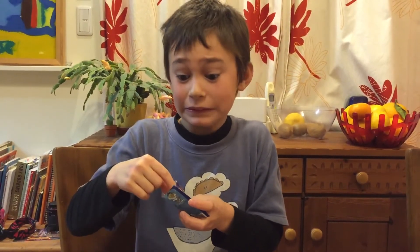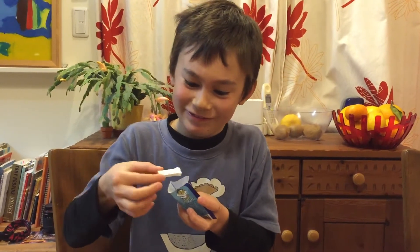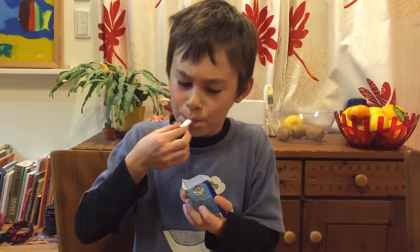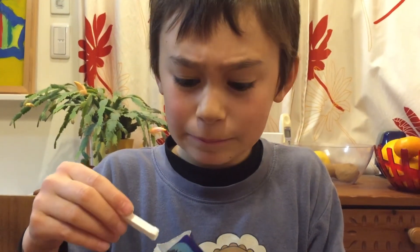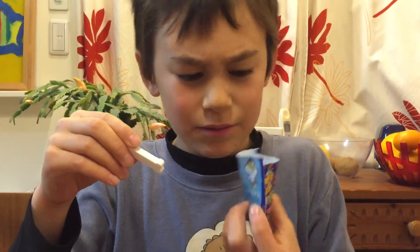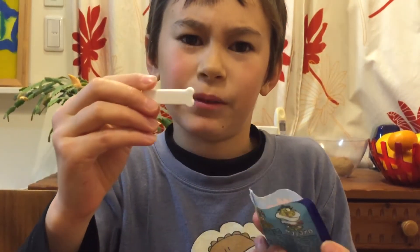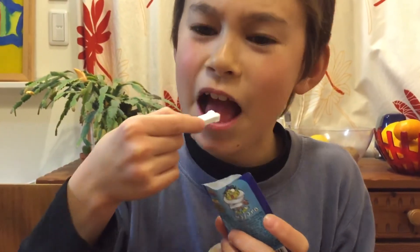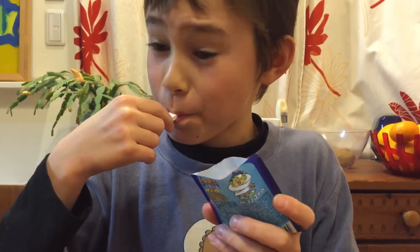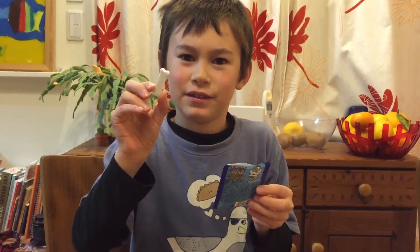Is it like a sherbet dip? Yes, but lots more sour — it's kind of nice though. It might be bonnet sour maybe. It's strawberry flavoured candy with a sherbet dip, so this must be the sour thing. It's really sour, but you still go back for more.